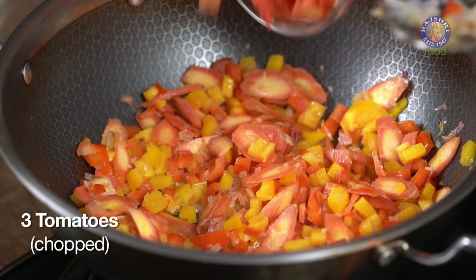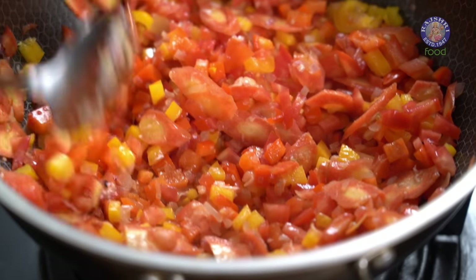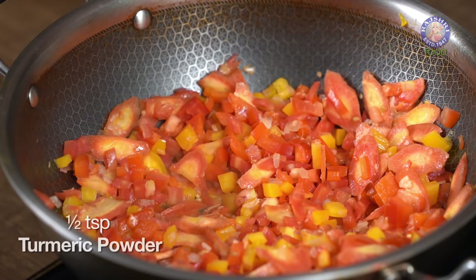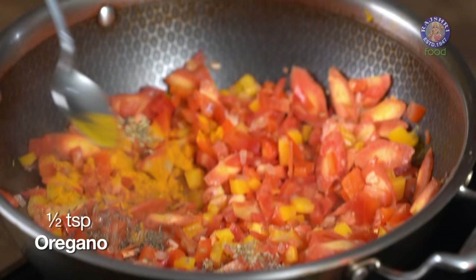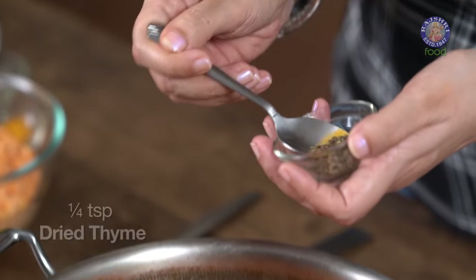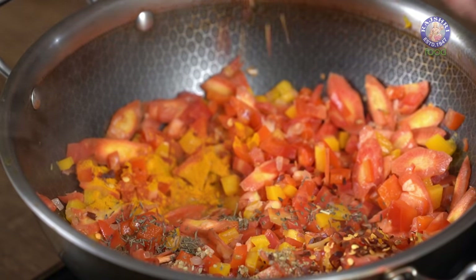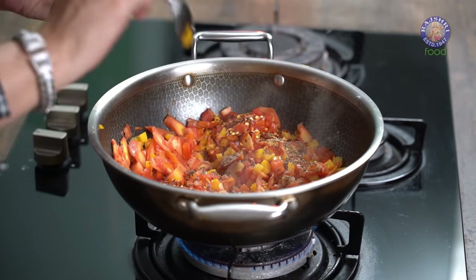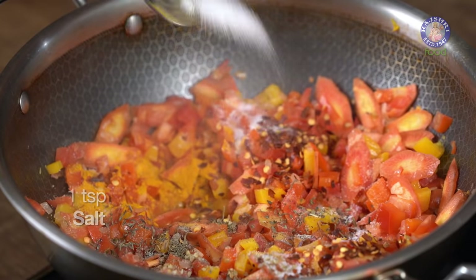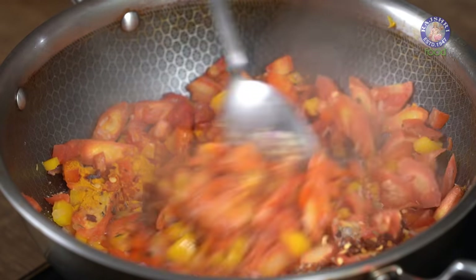Once the vegetables have softened a bit, I'm going to add 3 medium-sized tomatoes. Now I'm going to add some spices: 1/2 tsp of turmeric, 1/4 tsp basil, 1/2 tsp oregano, 1/4 tsp thyme, 1 tsp of red chilli flakes, 1/4 tsp black pepper powder, 1 tsp of salt, and 1/4 tsp Kashmiri red chilli powder. Give this a nice mix.